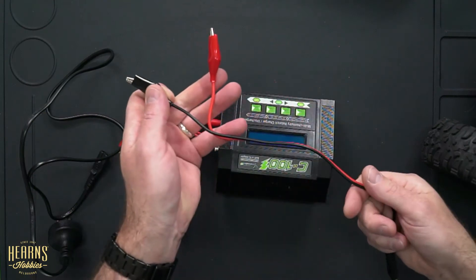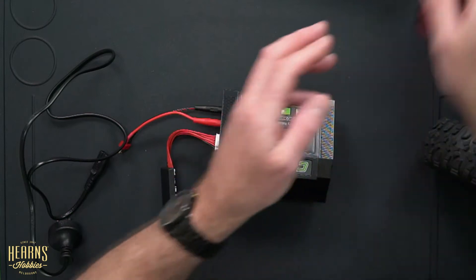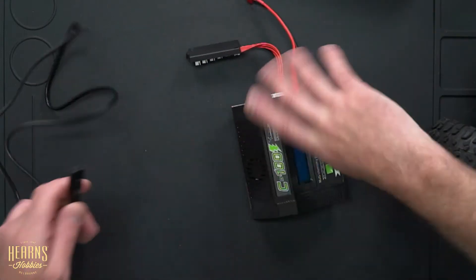The beauty of this charger is it's AC/DC — you can either charge from your 240-volt wall plug at home or, if you're out camping or at the racetrack, you can use the alligator clips and hook it up to a 12-volt power source. That's a really good feature that makes this charger really versatile.